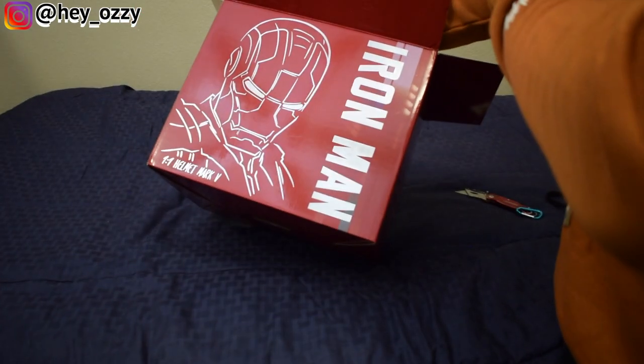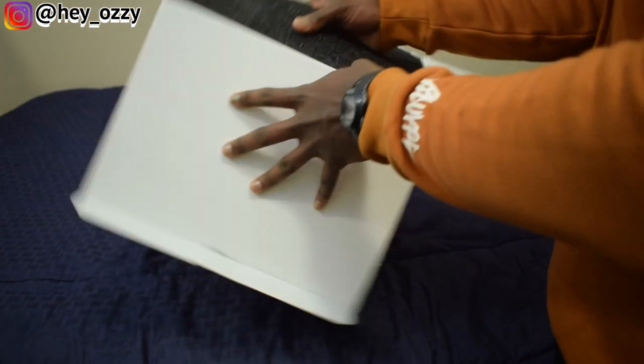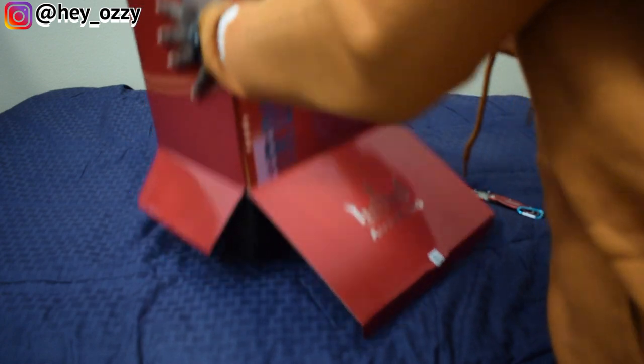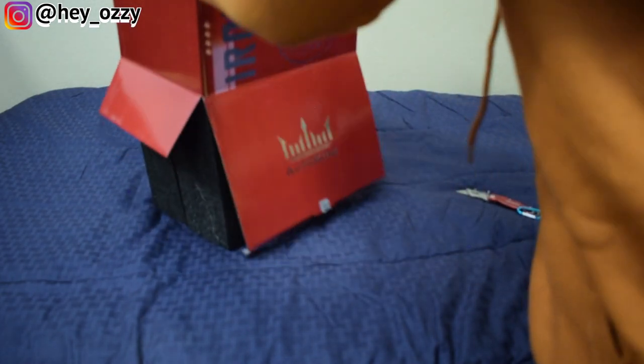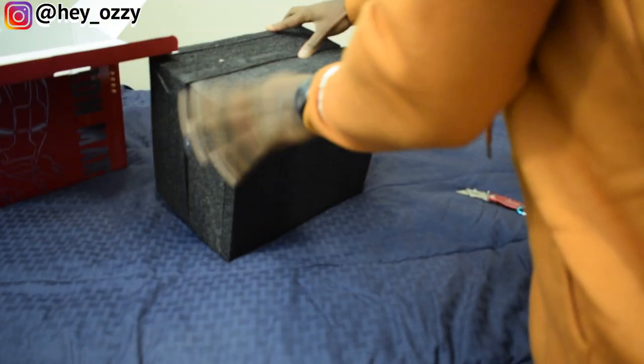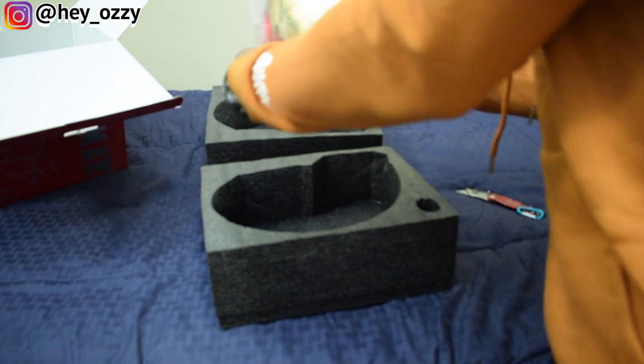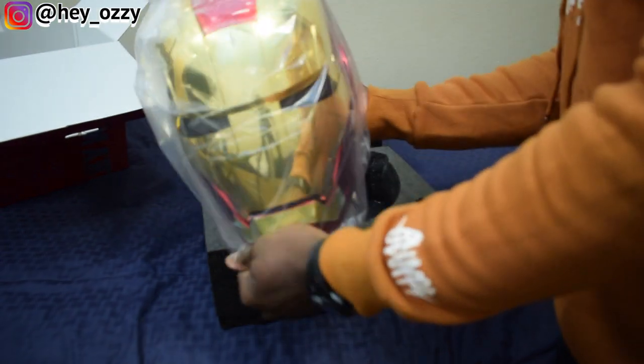So this is a 1:1 replica of the Mark V helmet. Let's see if we can get this up. It's really in there — it's a starter frame. There you go. Oh, this is pretty cool. It's sick.